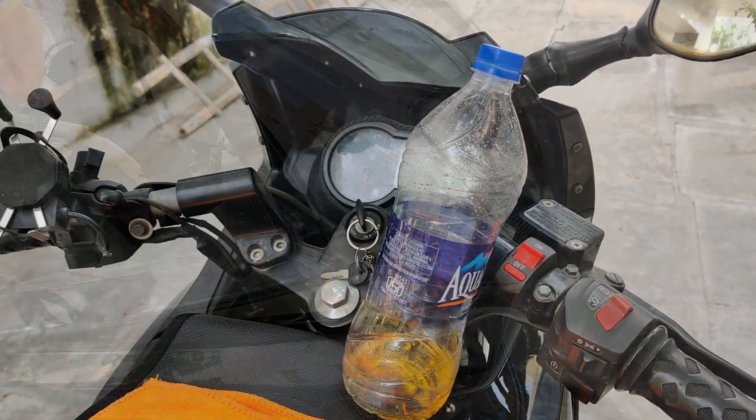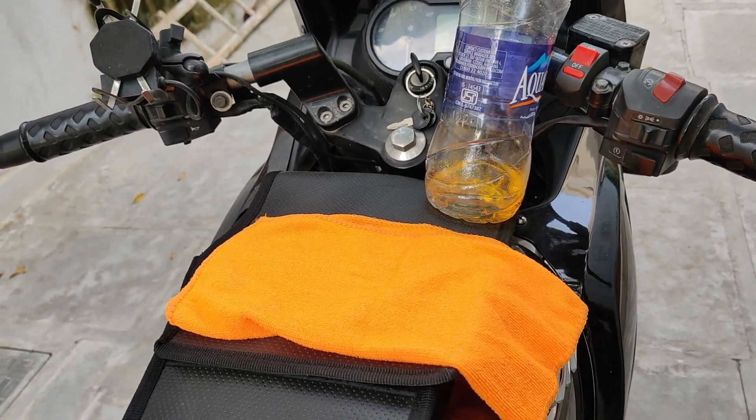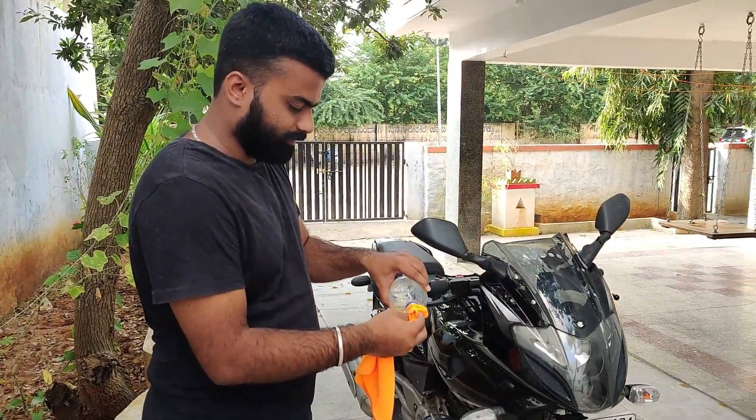In order to clean the stains, I have taken some petrol and I'm using a microfiber cloth. I'll be showing how it's done — I'm just dipping the microfiber cloth in the petrol.